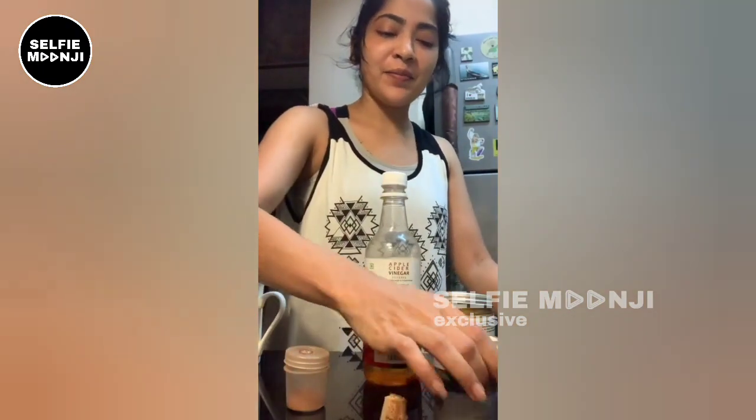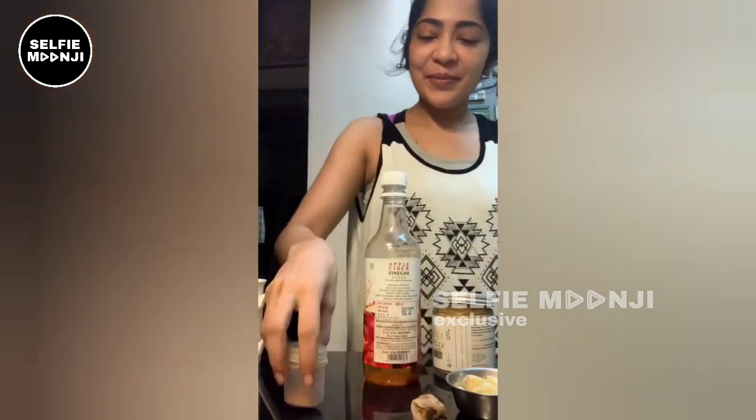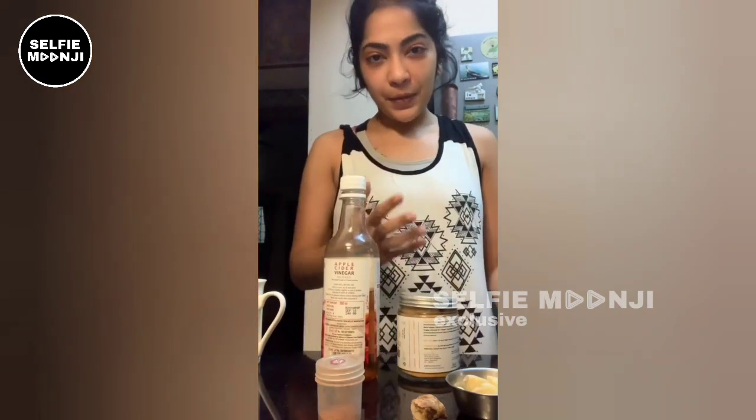I'm going to add garlic, ginger, cinnamon powder, cinnamon stick, and apple cider. I'm going to add honey or maple syrup. The process is a little complicated, not very simple. But if you are ready, for the first time you will have a lot of benefits — liver cleanse, skin cleanse, weight loss, and other issues. There are multiple benefits and it's worth the effort.